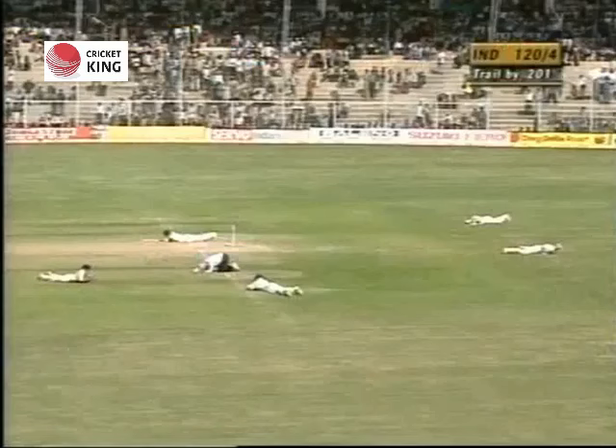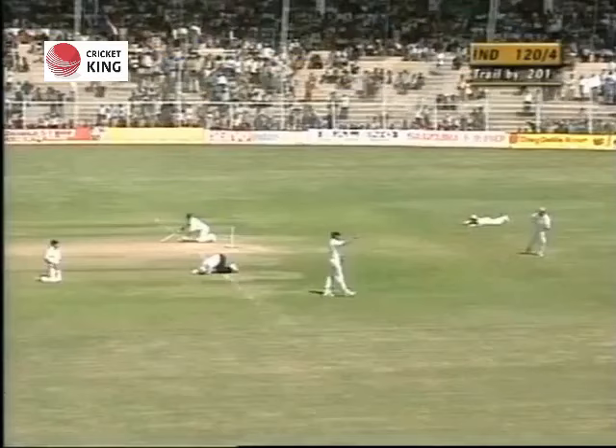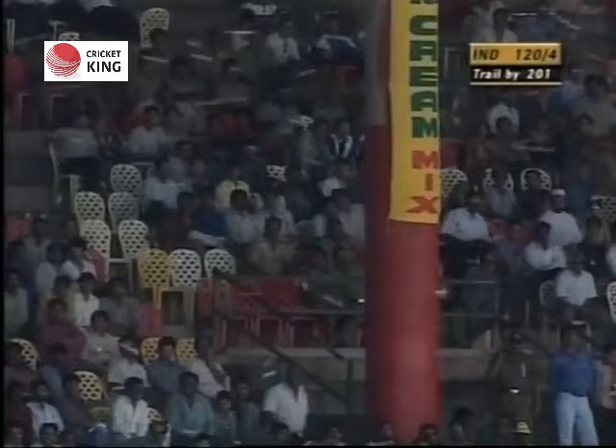Well, must be a swarm of bees or wasps or something - either that or there's an air raid siren going off that we didn't hear. Those are the bees.